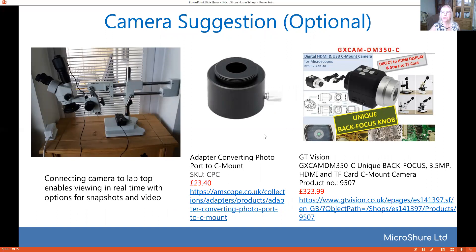Now if you do want a camera, this is where the prices start to go up a little bit. First off you'll need an adapter for your camera — here's the one that I bought. I wasn't too happy with the cameras that Amscope supplied; I went through two or three and realized they didn't do what I wanted, so I ended up going to GT Vision and getting their camera, which enables me to view in real time. When I'm teaching I can see what the surgeons are doing and it gives me options for snapshots and videos as well. GT Vision also do basic microscopes, so maybe you'd like to look up their website for that.